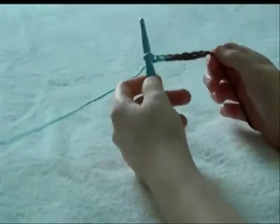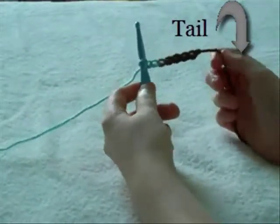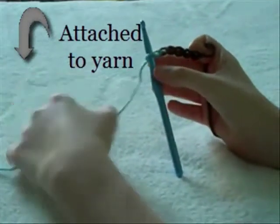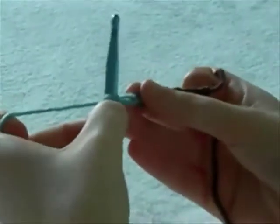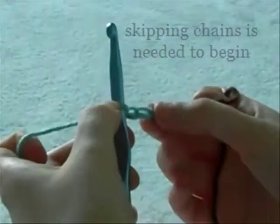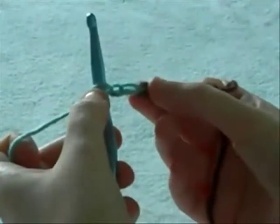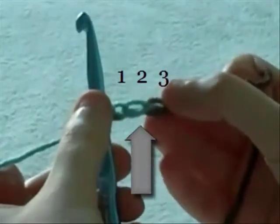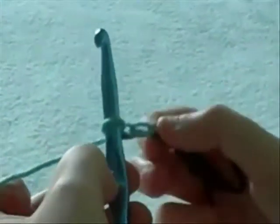To do double crochet, you need to start off with some chains. Your chain end will be on the right hand side and your attached string end will be on the left hand side. To do this demonstration, we are going to double crochet into the second chain. The loop on the hook right now is not considered a chain, so the two chains that are blue are the first two chains.